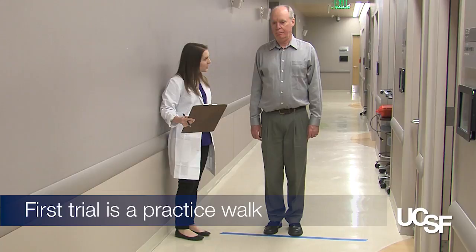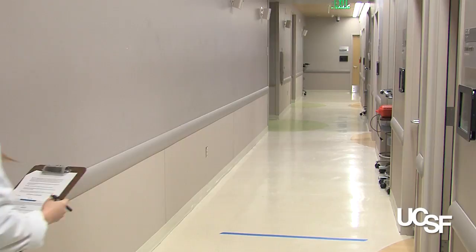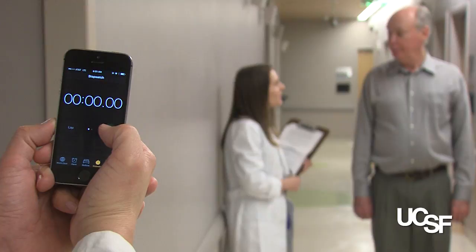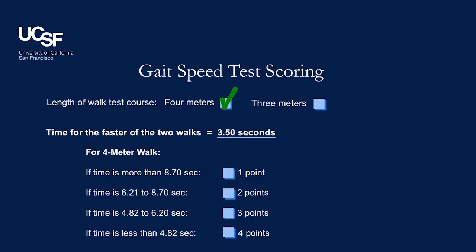Start timing when the patient begins walking across the line. Stop timing when one of the patient's feet is completely across the line. We'll do this again — repeat the walk and remember not to slow down as you reach the line, but rather walk past it. Since our patient's faster four-meter walk was 3.5 seconds, he received the full four points for this section. Use your SPPB guide for proper scoring.